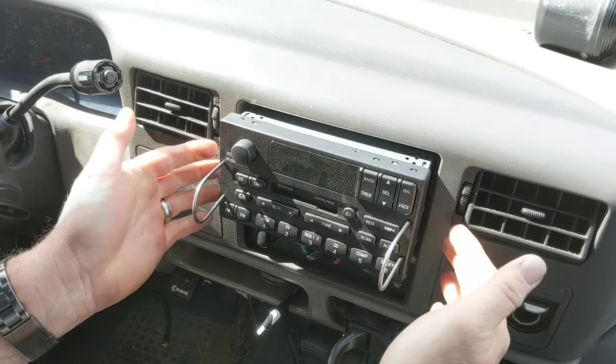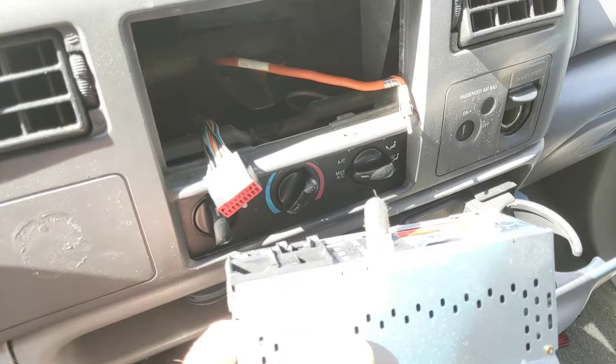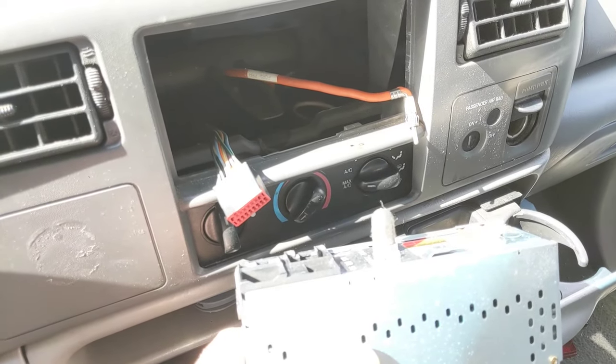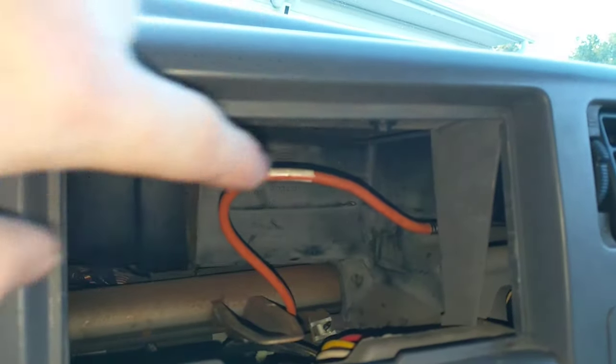Once you have the tools inserted, you pull to the sides and straight towards you, and that will release the stereo. My particular stereo — I only had to remove two plugs: one was the antenna plug, the orange one on the right, and then the power and speaker wire plug on the left.